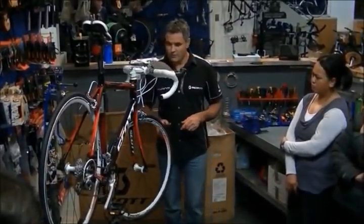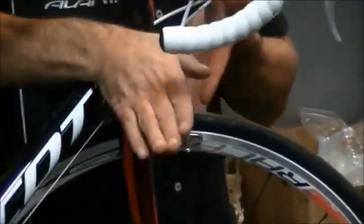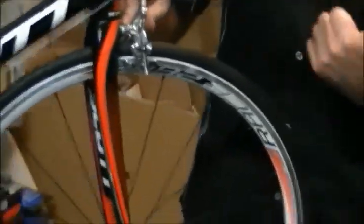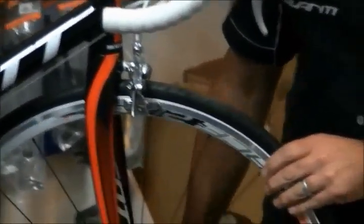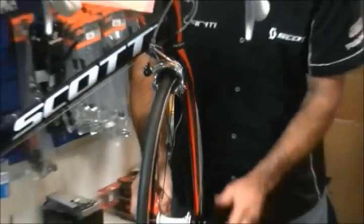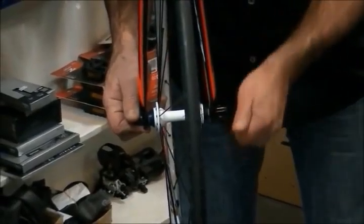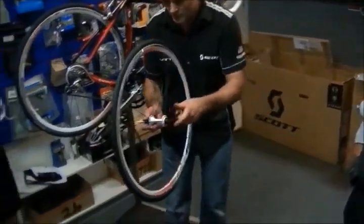First, removing the front wheel. On a road bike, there's a little tab that spreads the brake open so you can drop the wheel out. If you've got a different type of brake, come and see me afterwards. Release the quick release — these work like a cam. When you undo it, that loosens the axle. On the front wheel there are little tabs that stop it from falling off, so undo it a few turns and then drop the wheel down.